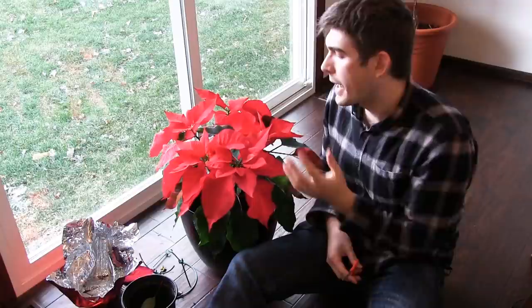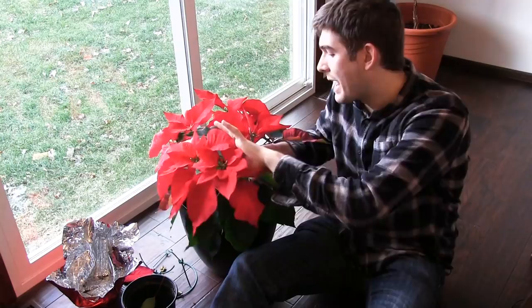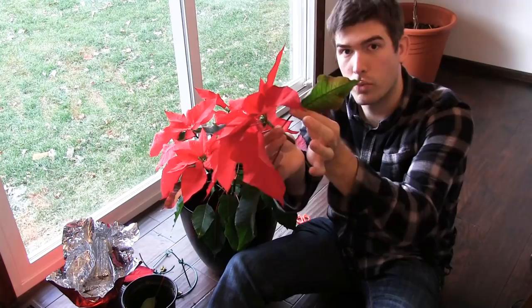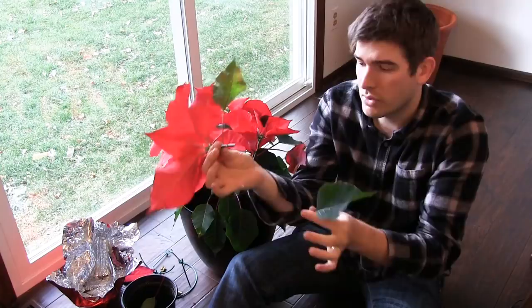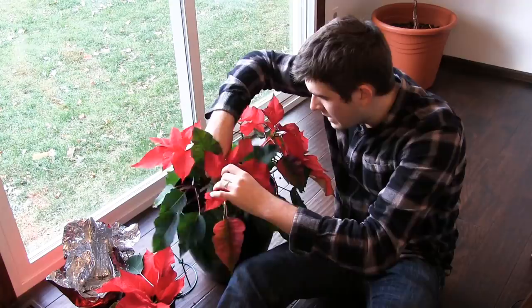Now comes the defoliation step — unfortunate but necessary. These plants will begin to die after they flower, so we have to tell the plant it's no longer dying. To do that, cut one leaf node below the red. You can see some red on the leaf — even if it's somewhat green, it's still red. The next leaf down is totally green. Be aware: you'll get a milky white substance — try not to get that on your hands and wash it off, as it's not good for skin.